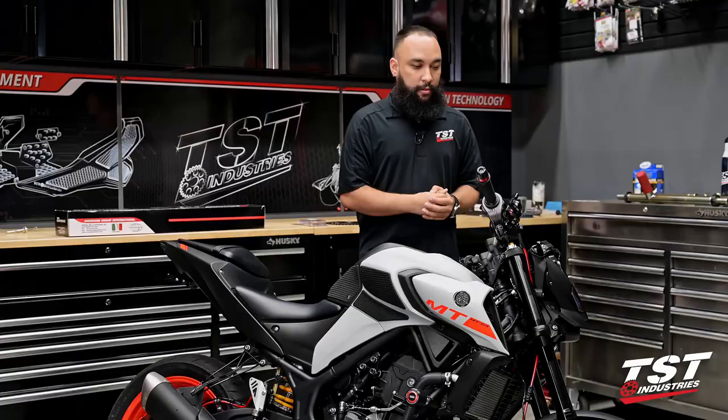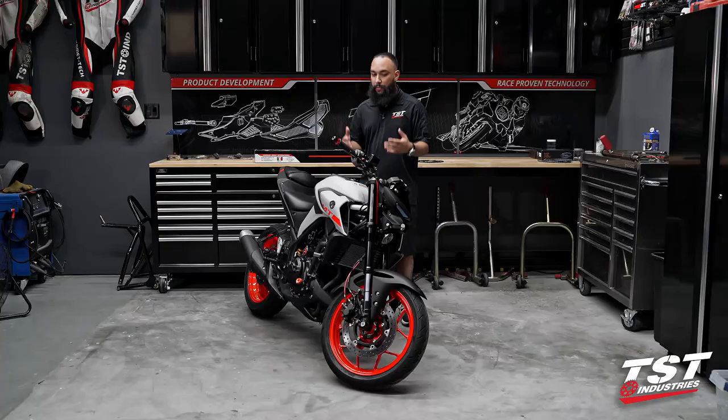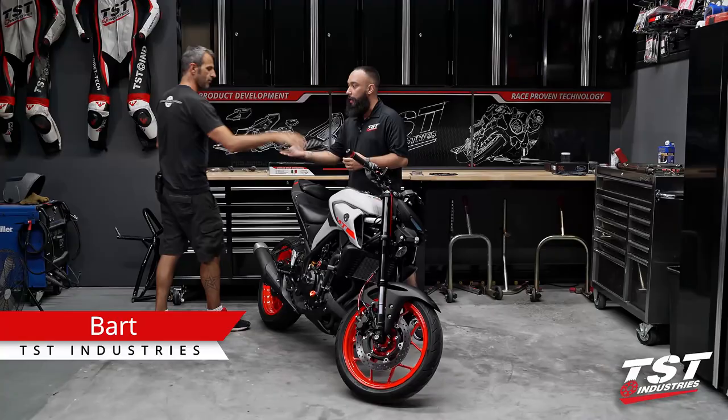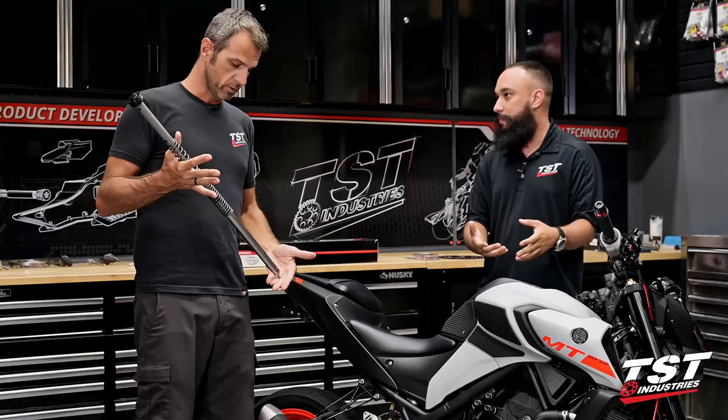These are something we've been dying to install, especially after installing the rear shock - we found the ergonomics of this bike were thrown off quite a bit. The fork tops are already changed out; we did already install these. My good friend and boss Bart is here today - he's the one who performed the installation. Thanks for coming in, man, I know you're busy with engineering.